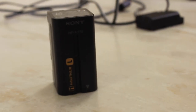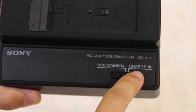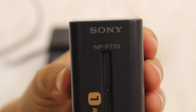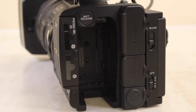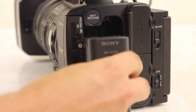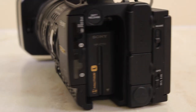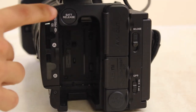The Sony HXR NX5U comes with a rechargeable battery, a wired battery, and an outlet adapter. When charging the battery, make sure the adapter is set to Charge. The NP-F770 usually takes about 2 hours to fully charge and provides around 3 hours of usage. When using the DK415, plug it into the adapter and make sure it is set to VCR Camera. To insert either battery pack, locate the battery compartment on the back side of the camera and insert the battery pack towards the top with the arrow facing down, then slide the battery pack down to lock into place. To remove, press and hold the battery release button while sliding the battery pack up and out.